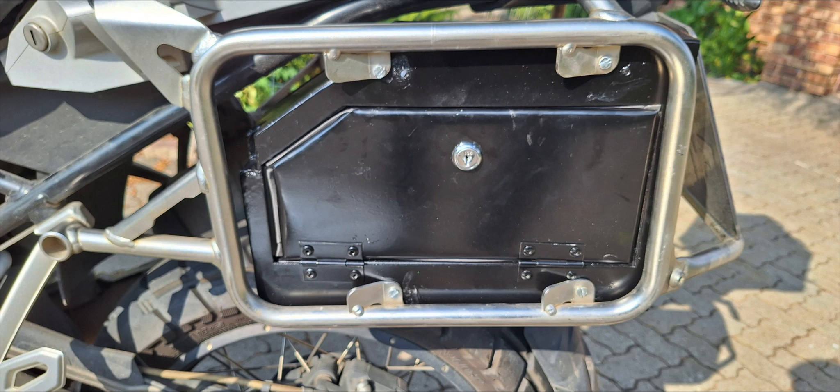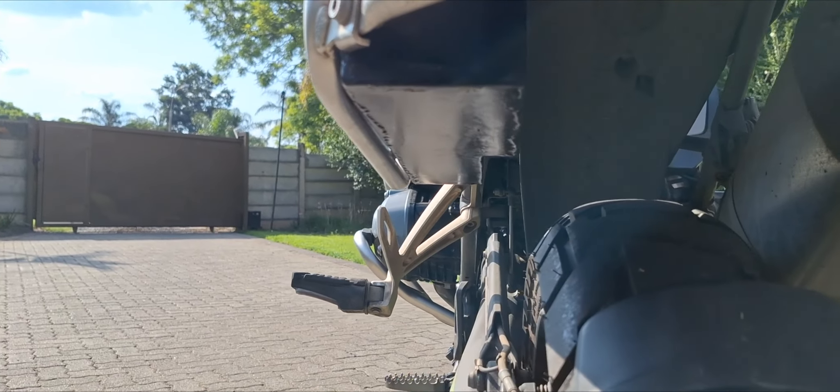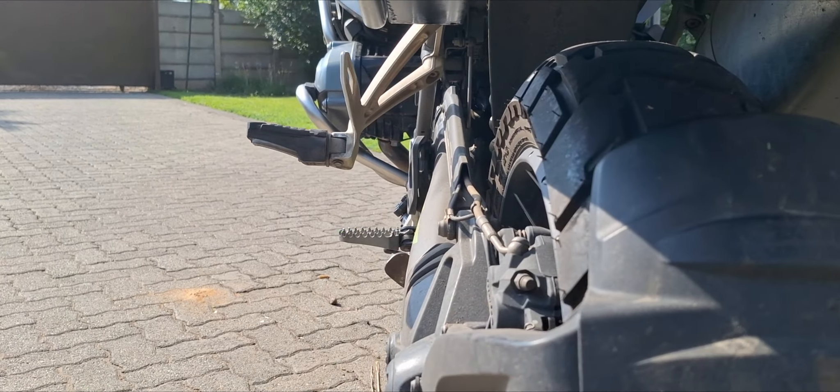Then, should an emergency arise, I can easily remove the pannier box to access the toolbox. A small recessed section was placed under the box to allow open space for the brake caliper and the swing arm, in case the suspension bottomed out.